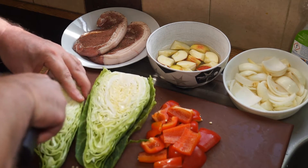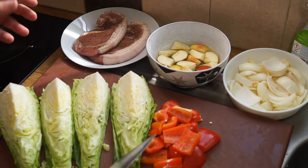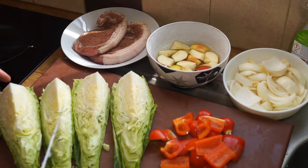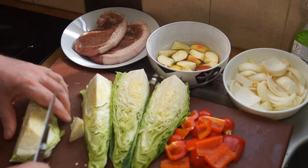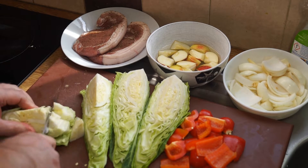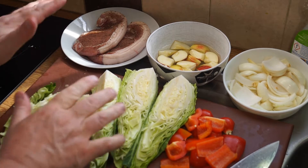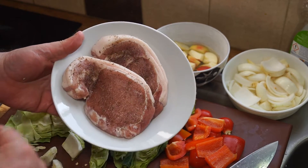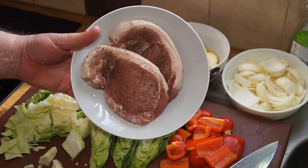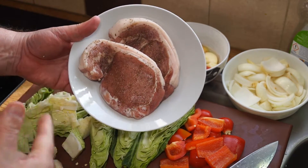The way I do the cabbage is I simply quarter it lengthwise, then flip it around, cut out the heart, and just put the knife through it a couple of times. I repeat that until it's all ready. What I've got here is two loin pork chops — thick pieces of pork which I've actually cut off a larger roasting joint.